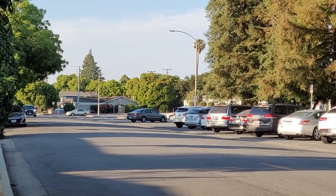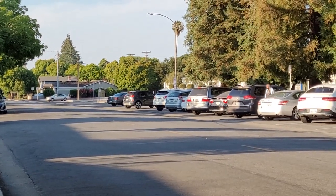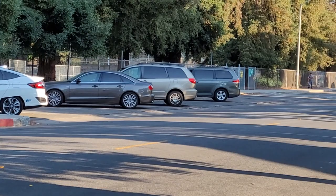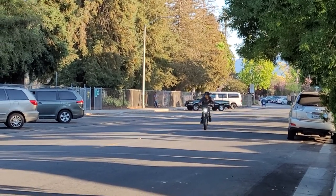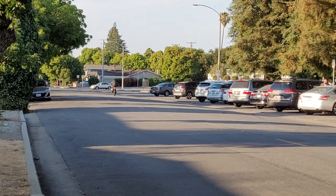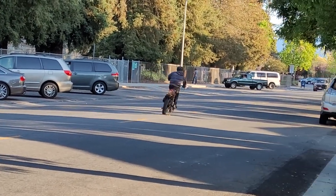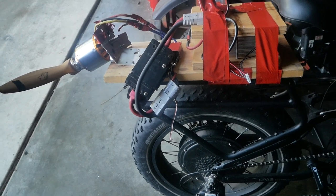Here's the bike and we're about to test it. Let's go! Oh my god — god damn — that's so fast!